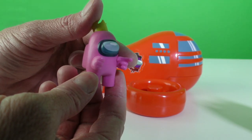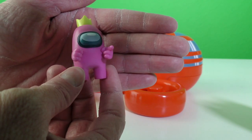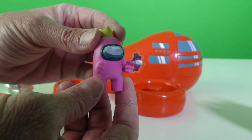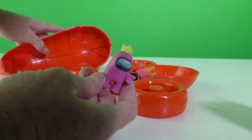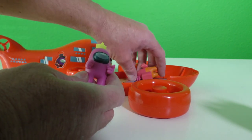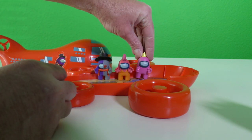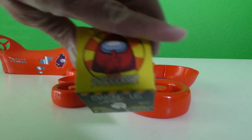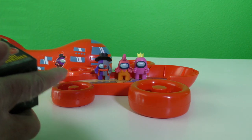Pink Among Us is pointing probably to red Among Us. He's going, 'I know you did it, I know you did it, red Among Us — it was you!' We can open the top of our Among Us airship to put pink in here with our other Among Uses. You guys all got to make room for all the other Among Uses coming on board — nobody kill anybody yet. We've got another Among Us to open.